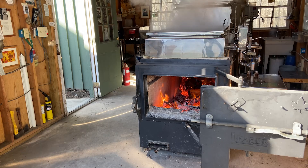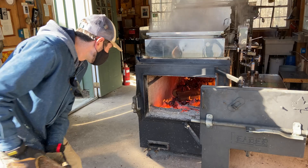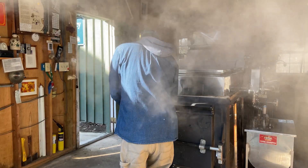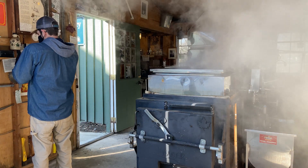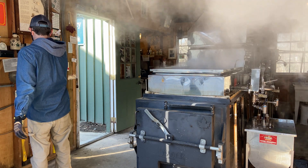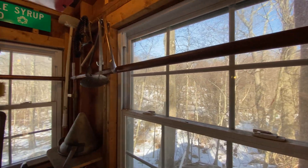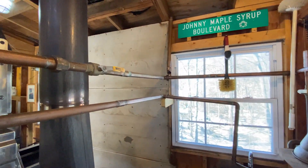Depending on the atmospheric pressure of the day, the temperature at which we need to boil the sap will vary, but it is usually around 219 degrees Fahrenheit. That's really hot, so we have to make sure that we continue to feed the fire to keep a steady temperature. You can see that Thomas sets a timer to remind him when it's time to put more wood into the fire, which is located within the evaporator and lays underneath. The sap re-enters the sugar house from the bulk holding tank and uses gravity to flow down into the evaporator through several metal tubes.